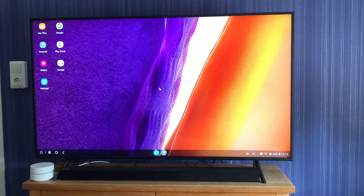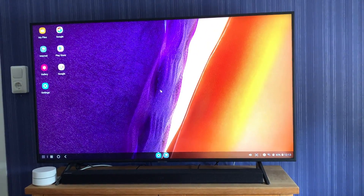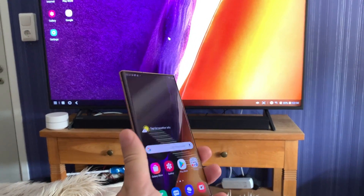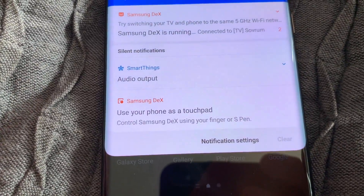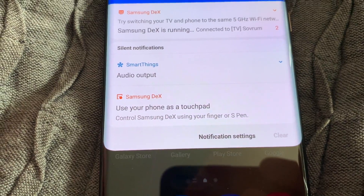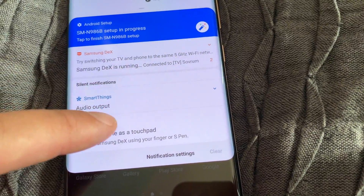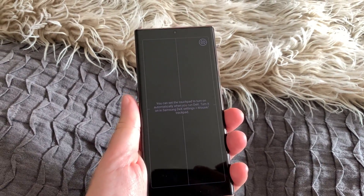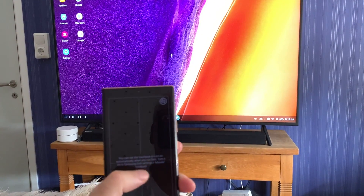You can use a keyboard and mouse with Samsung DeX mode since it's a desktop mode, but for this video I'll use the Note 20 Ultra for everything. So let's start the touchpad. Down here you can see: 'Use your phone as a touchpad — control Samsung DeX using your finger or S Pen.' Let's start that.